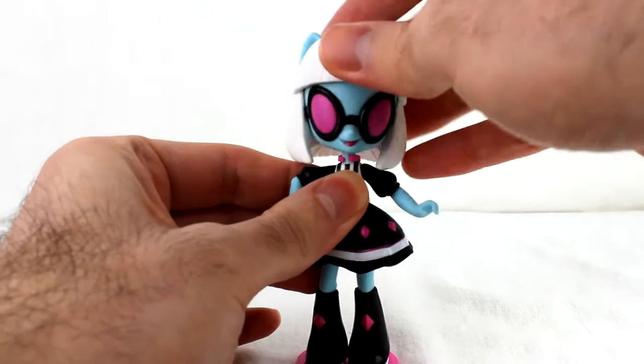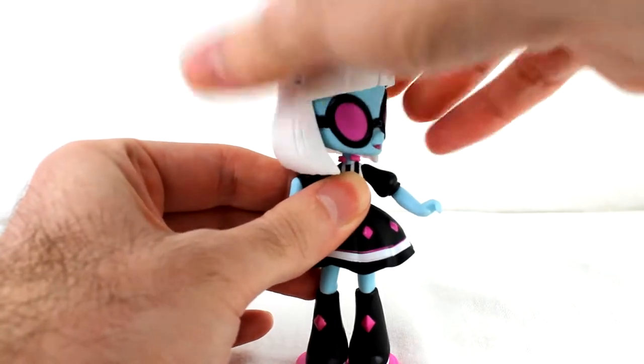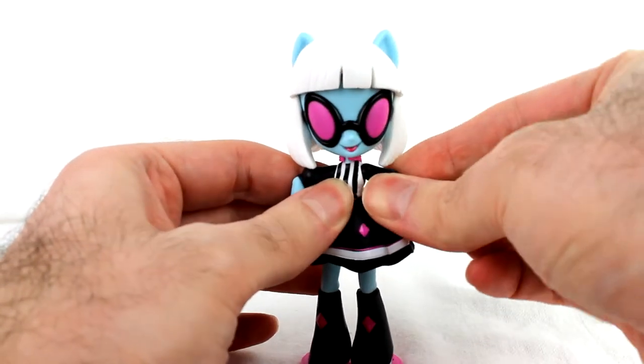Thanks to the short hair, she actually has a lot of unrestricted movement with her head. You can even go that way if you really want to. And of course the shoulders are simple.